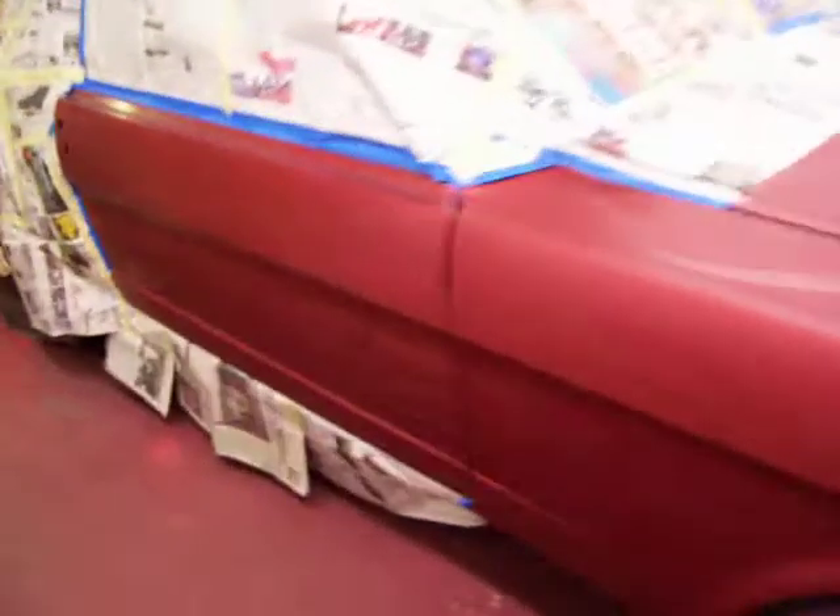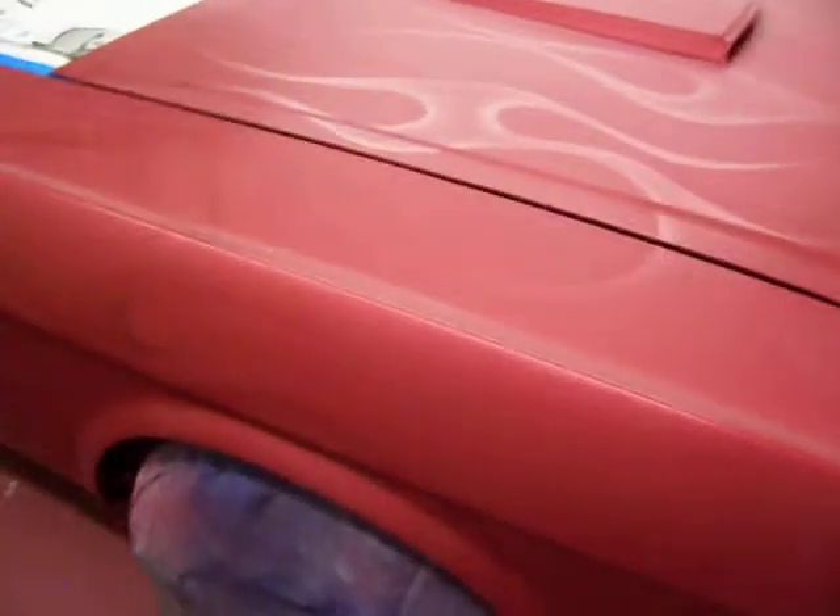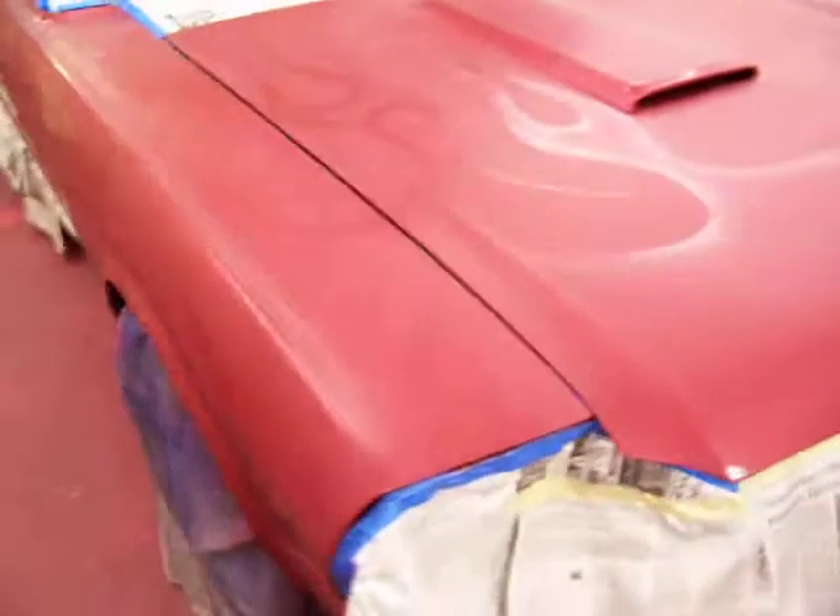Okay, Letitia, we're ready to put the clear on. This is where we're really going to see what we got here. We've got the ghost flames on, and I believe they're going to turn out real good. We're going to see this clear on here and see how they come out and show us what they look like.